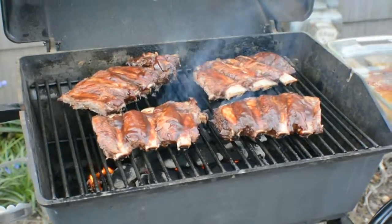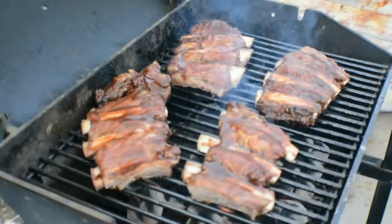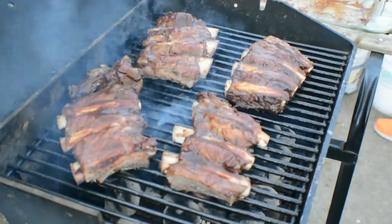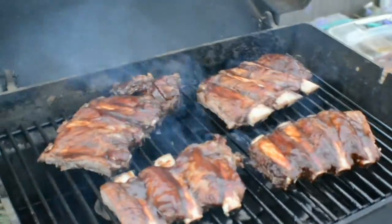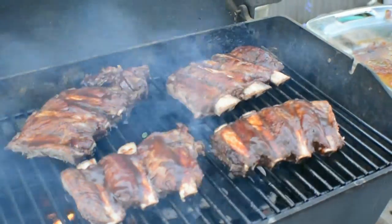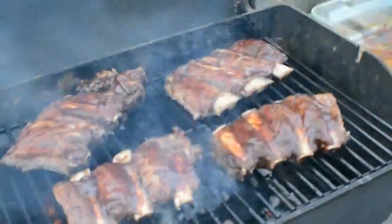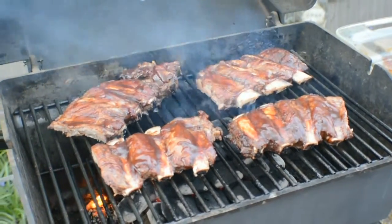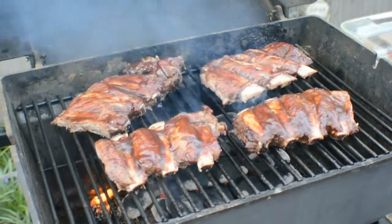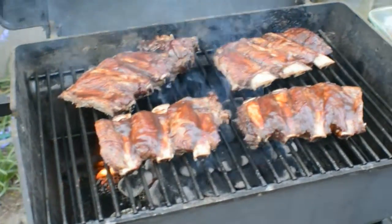I'm going to go ahead and do it. And here we are — beef ribs! I want that one. Look at all that velvet. I don't think I quite waited long enough for those coals — they're not completely white yet.